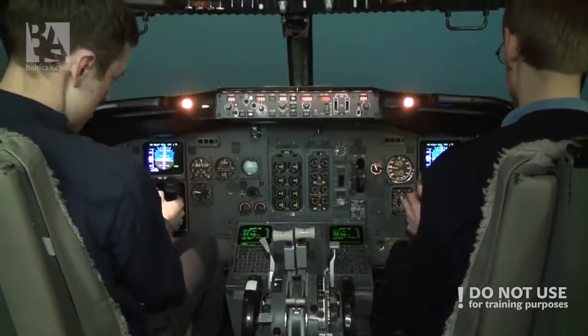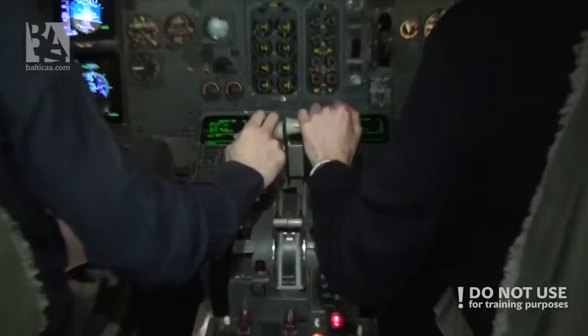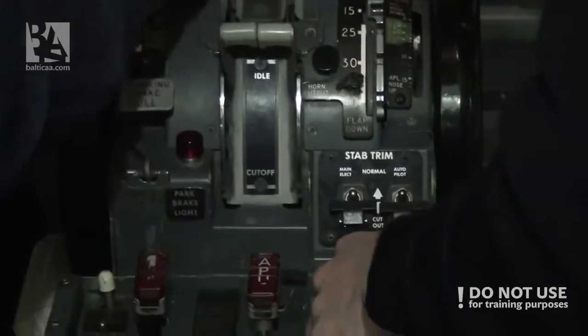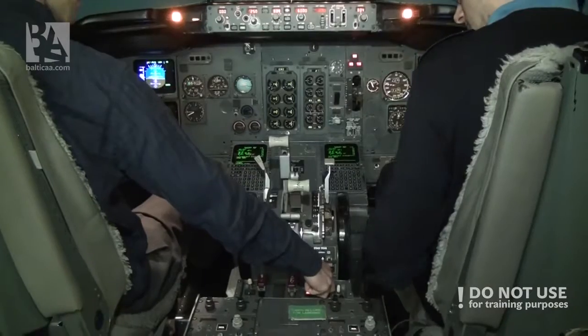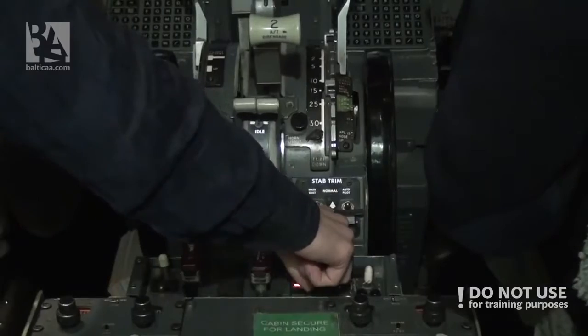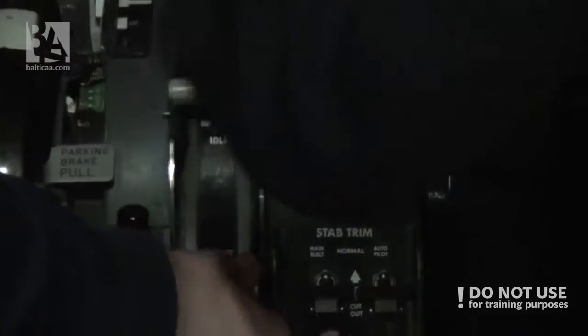I have controls. Your controls. Confirm engine number 2 — engine number 2 is on fire. Hold engine number 1. Retarding engine number 2, and checked. Autothrust is off. Cut out — confirm number 2. Engine 2 fuel — confirm number 2. Also off.